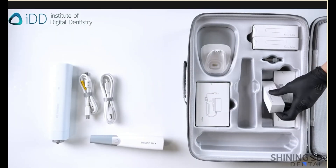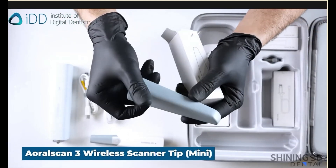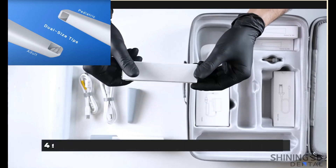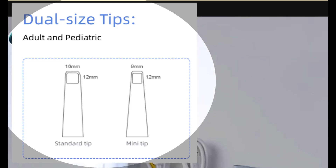Scan tips slide over the scanner wand's head and are the extensions that go intraorally to acquire the scan data. They come in two sizes, and the standard set delivered includes five tips: one smaller pediatric size tip and four larger standard units.